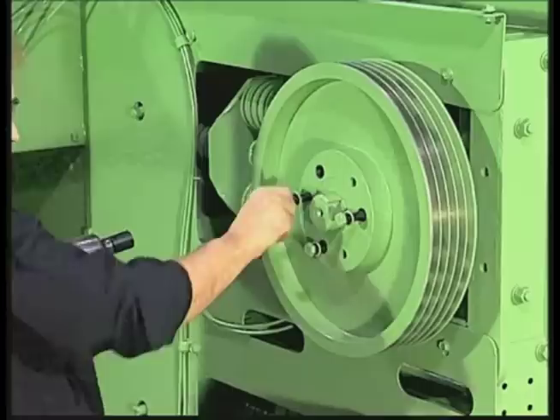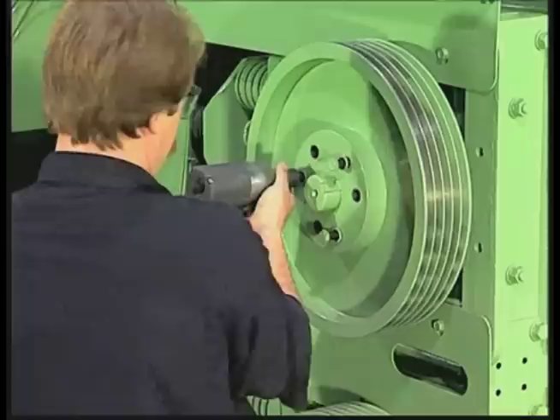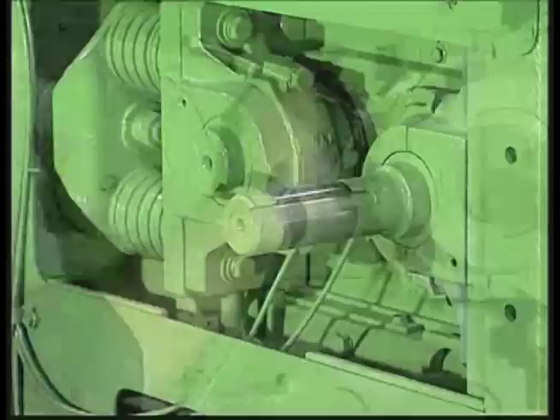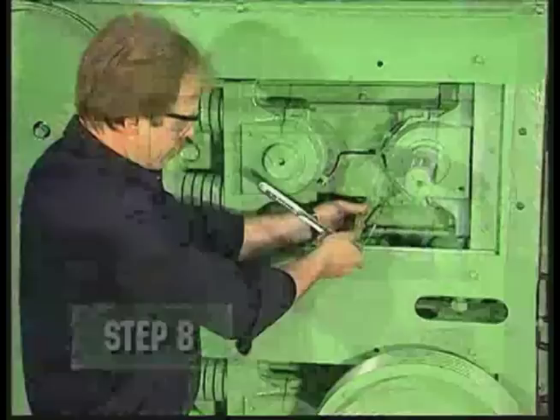Step 5: Main drive sheave removal. Step 6: Loosen set screw on bushing and removal of main drive bushing. Step 7: Removal of grease lines from bearing housings. Step 8: Seal retainer removal.